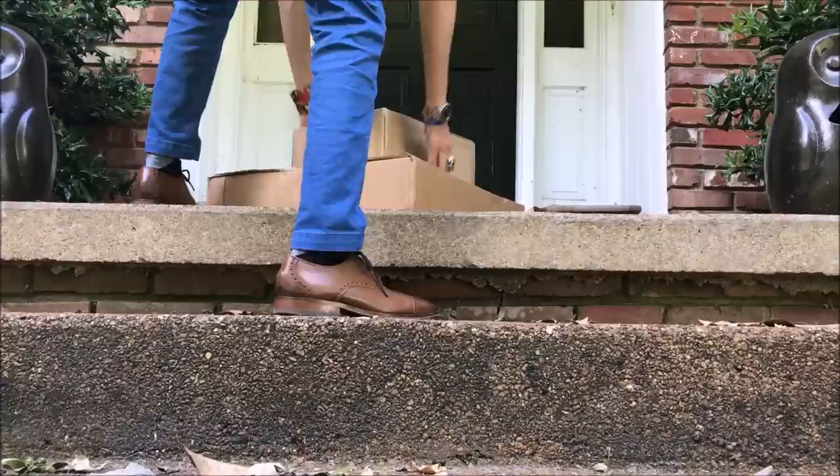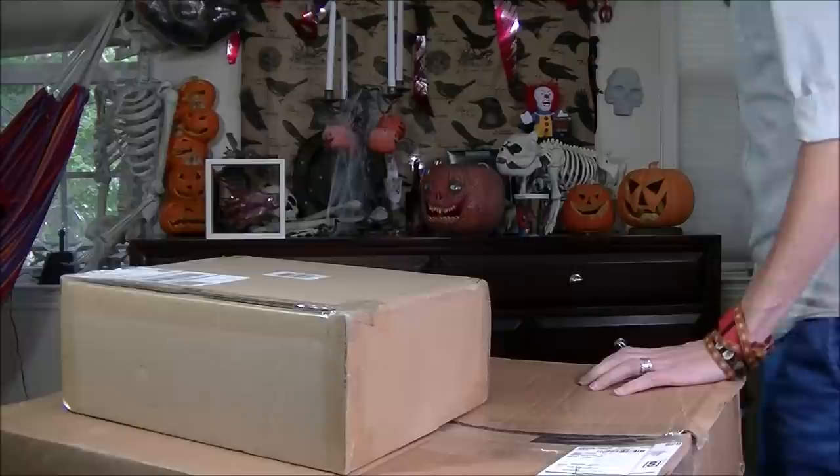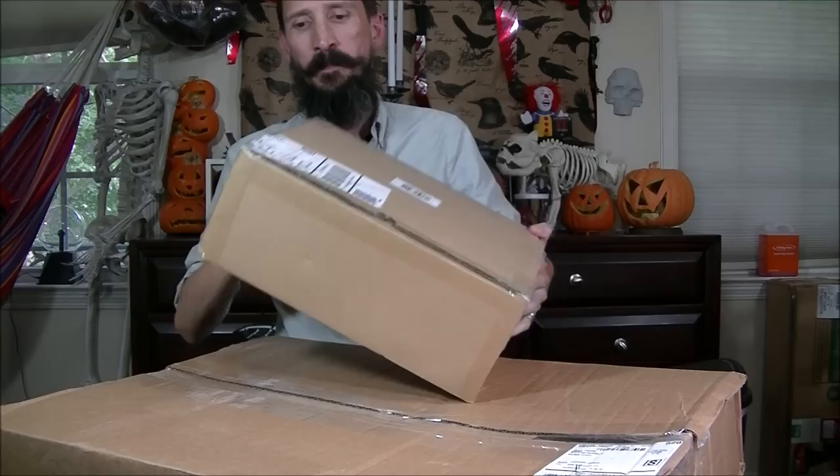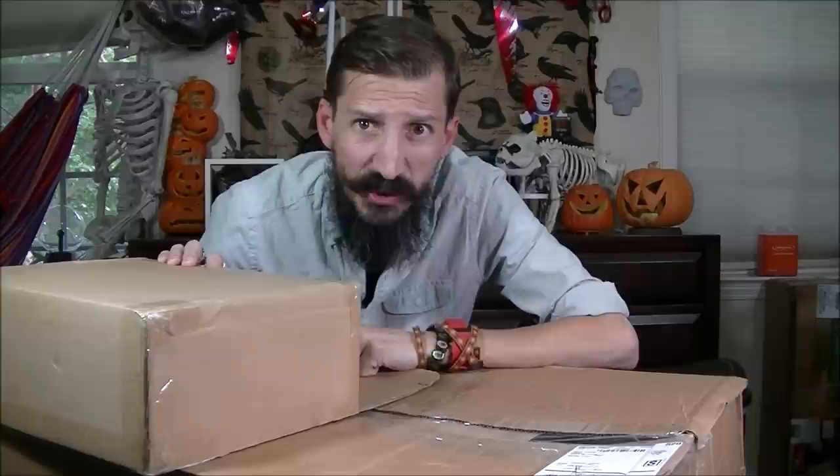I've been waiting for today for a long time — well, not that long, but it seems like it because I'm super excited about what the mail just delivered. Check it out — look what I got here. Let's open it! The people at AtmosFX sent me this package.